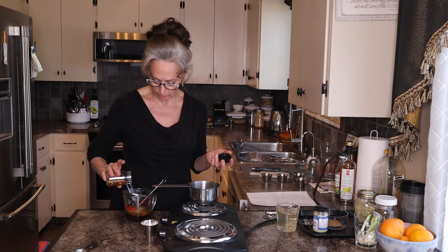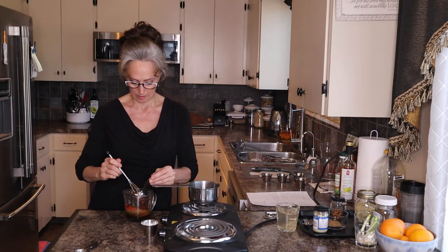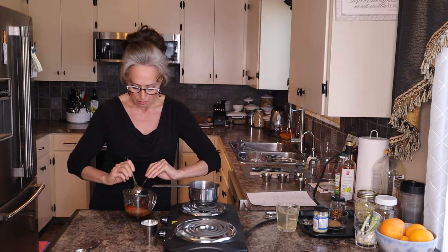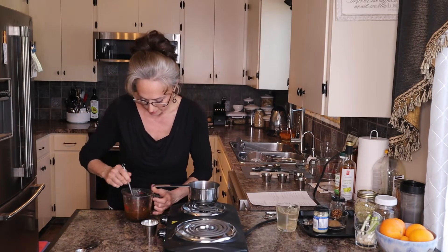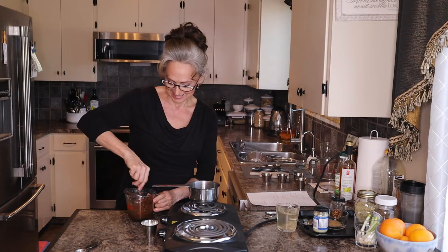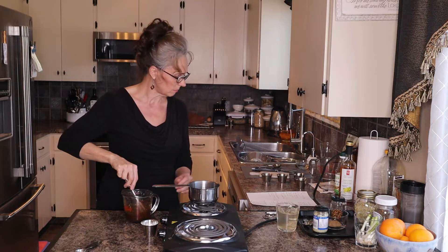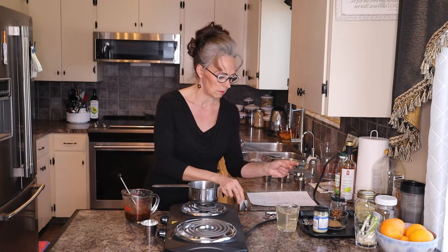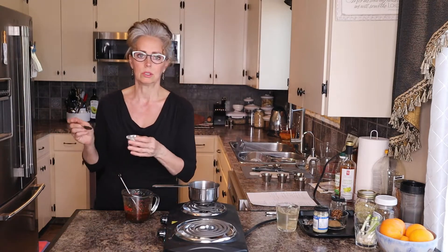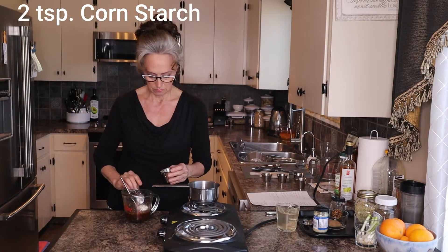I just like spice so I'm just going to do a few chili pepper flakes. Now let's give that a little whisk, and I'm going to add some cornstarch as well — about two teaspoons of cornstarch. I don't want it too thick.